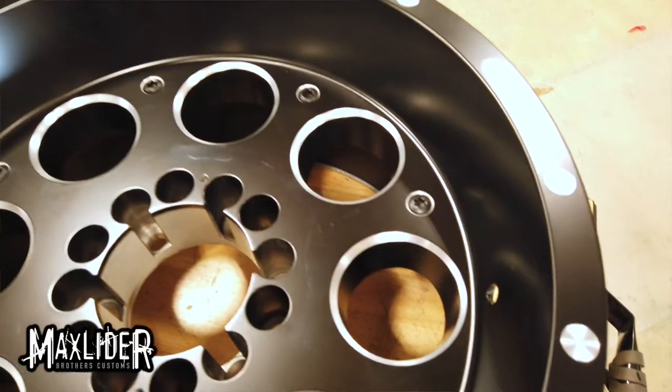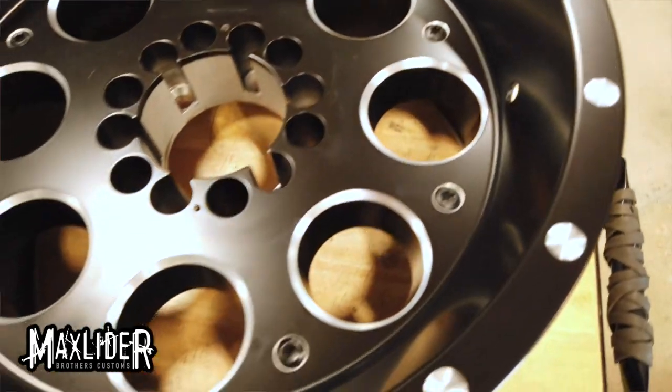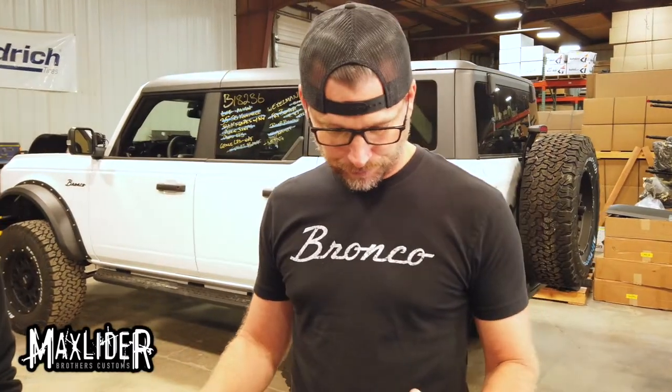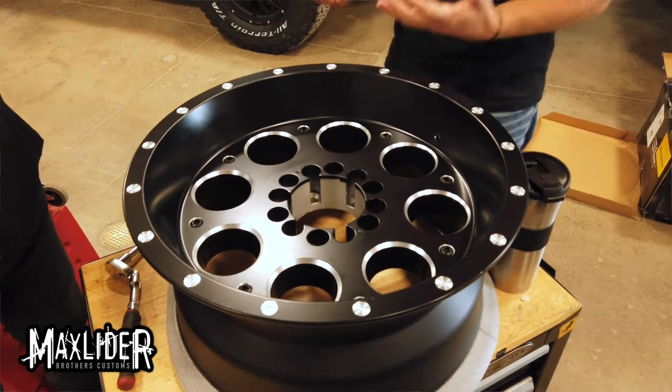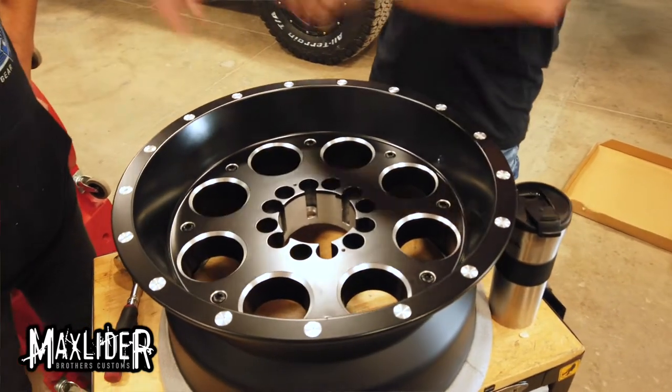Hey Eric, can you come here for a second? Yep, is this the wheel for the SEMA Raptor? Yep, yep it is. And as I understand, we want to powder coat this for the Raptor, correct? We're going to powder coat the wheel the accent color to match all the other bumpers and the brackets and everything else.